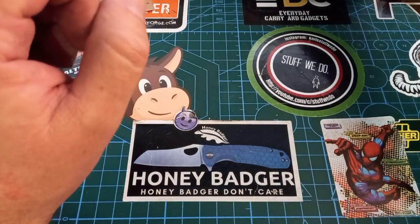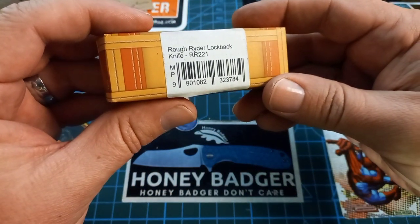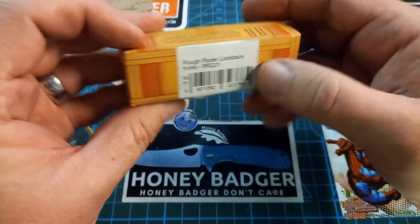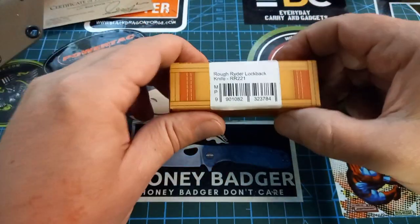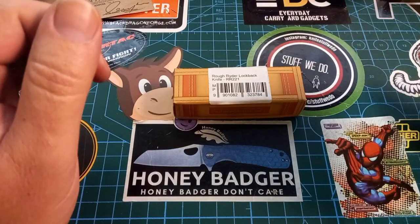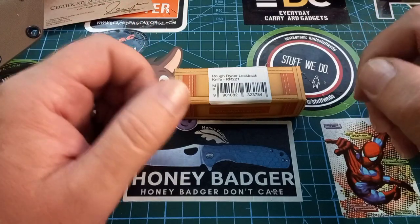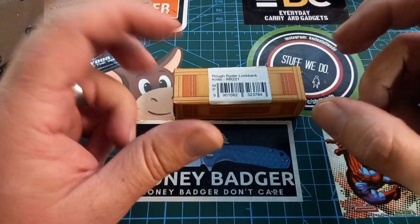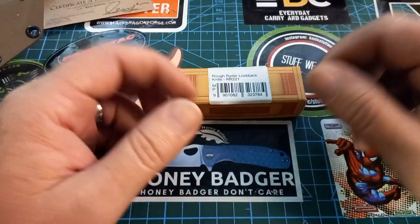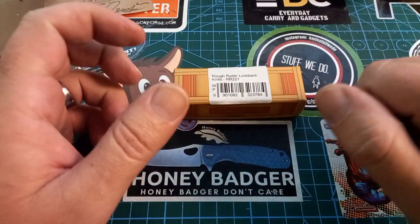Today is Youth Day and I have this little Rough Rider — it's the Rough Rider lockback knife RR221. I don't know why they stuck the model number right on the little Rough Rider logo, but that's the way I got it. I went with the smallest little Rough Rider that I still saw as useful because it's Youth Day and the youth are normally smaller than I am.